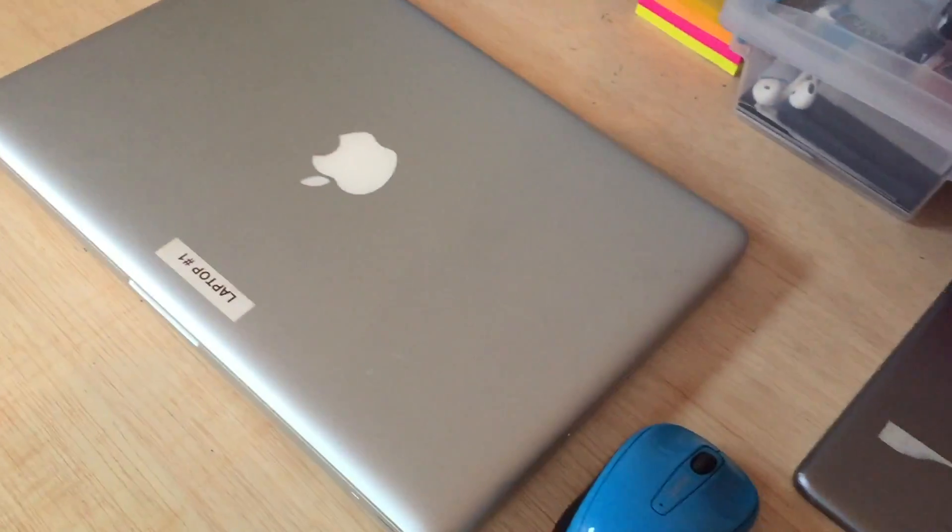Right here, we have the iPad Mini, the Macbook, and we have a mouse.